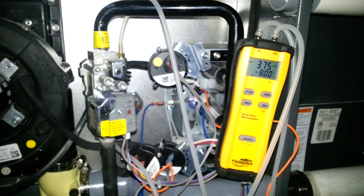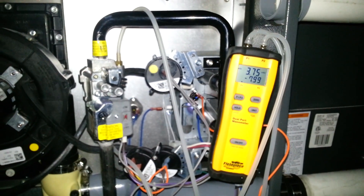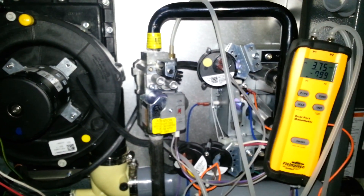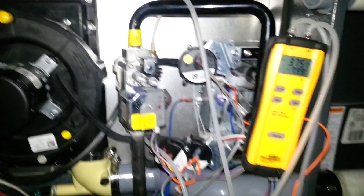Hello, my name is Terry. I'm with Cold Truth Air Conditioning out of the Colony, Texas. We're looking at a field piece dual port manometer. We have it hooked up to a two-stage gas valve that has been converted to run with liquid propane.